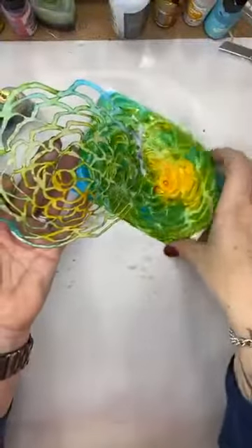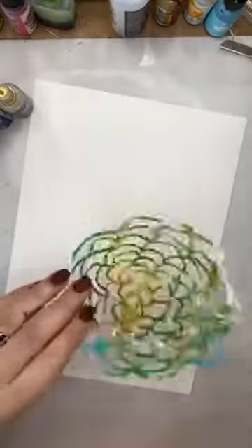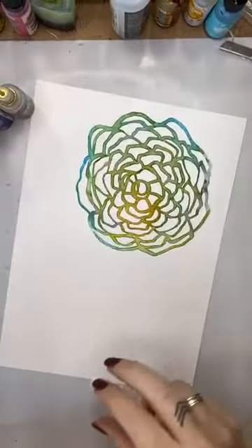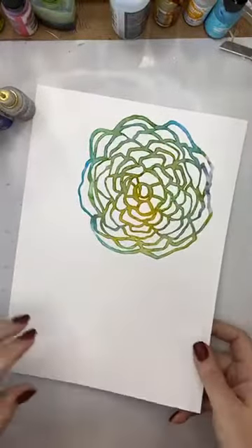I've also got this going on here — which is a dirty stencil. What can I do with that? I've run out of paper so here's the back of something else — that'll work. I'm going to spray this with isopropyl alcohol to wet it, then drop it on there, give it a minute and it's going to take the excess off the stencil.